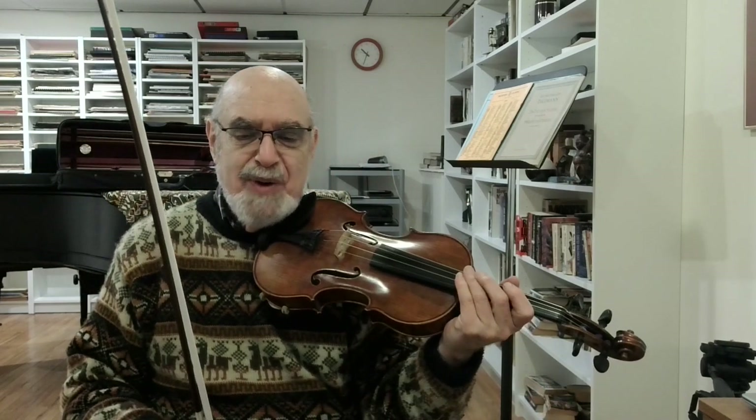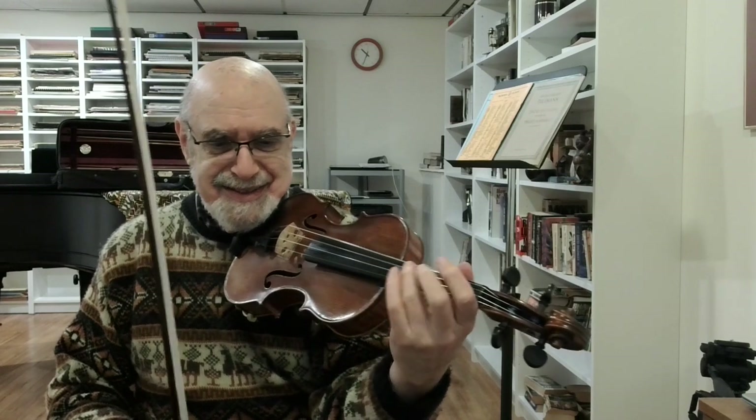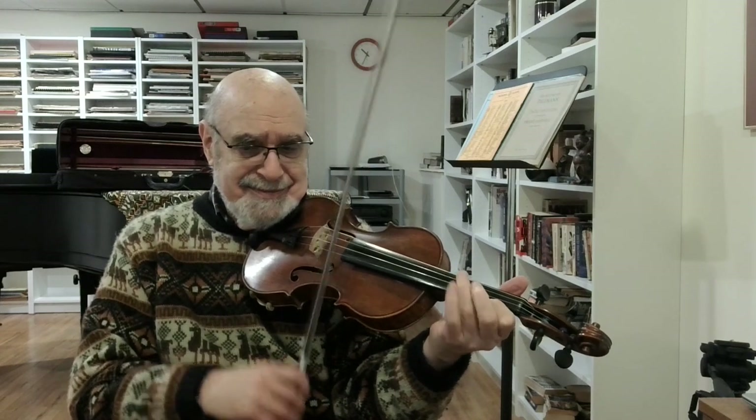Now, moving on to the variation — now it gets interesting. The most important thing is for the pizzicato notes and the bowed notes to match up and to have quality. First, find a clean resonant sound for those first pizzicatos. The third finger does the pizzicato, moving sideways. Then find a bow sound that matches — it's a rather soft spiccato; keep the bow close to the string. Now let's put it together. Do those arpeggio figures with not too much bow, keeping the volume consistent with what came before.